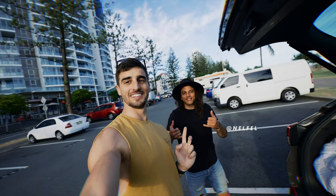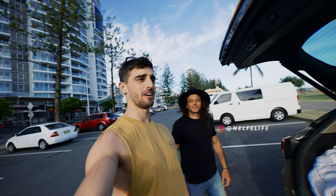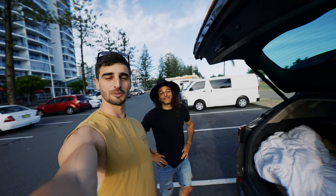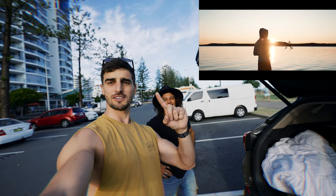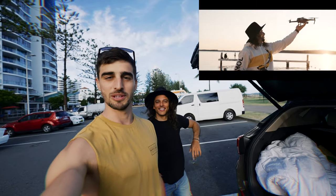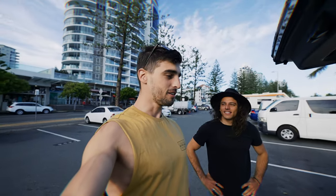This is Nelson. You may have seen Nelson in my previous vlog on the Mavic Air 2 — we did an epic, boring road trip. I'll put the link here, otherwise it'll be in the description. Go check it out. We had a lot of fun flying drones, but now it's a different thing.